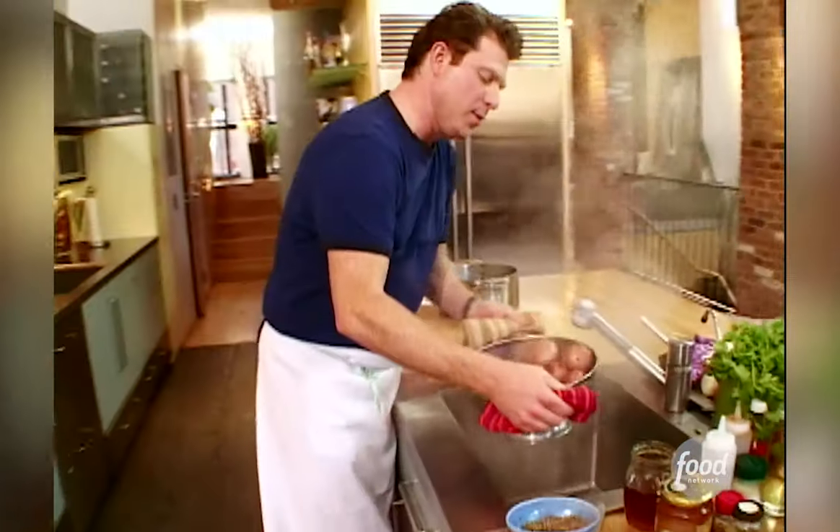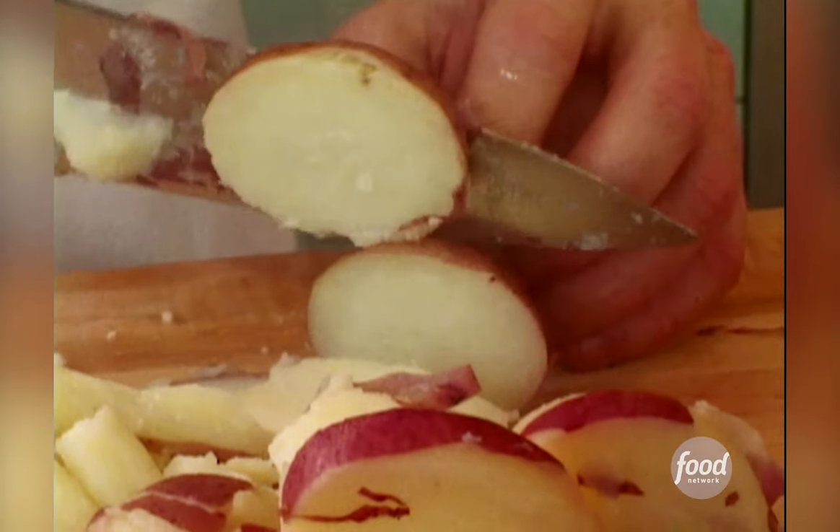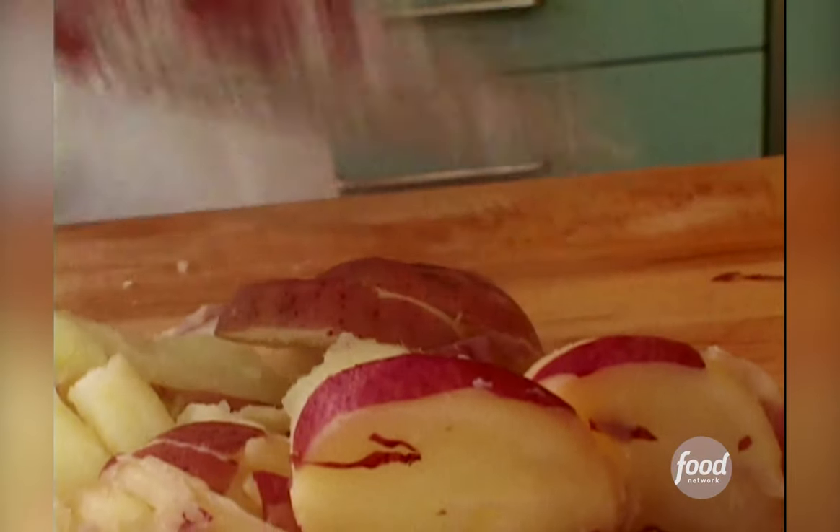Here's the key: whenever you make potato salad — any kind of potato salad — you wanna cut up the potatoes and dress them while they're still warm. Why? Because the starch is gonna be sort of open, the pores are gonna be open, and it's gonna be a lot easier for the dressing to become part of the potatoes. That's what you want. Otherwise, if the potatoes are too cold, they will actually repel the dressing — and we don't want that. We don't want all these separate flavors; we want all to be one.